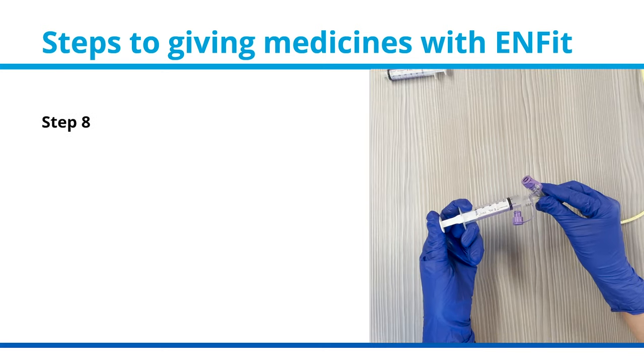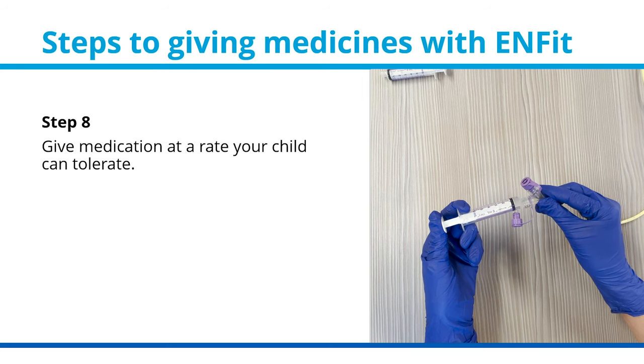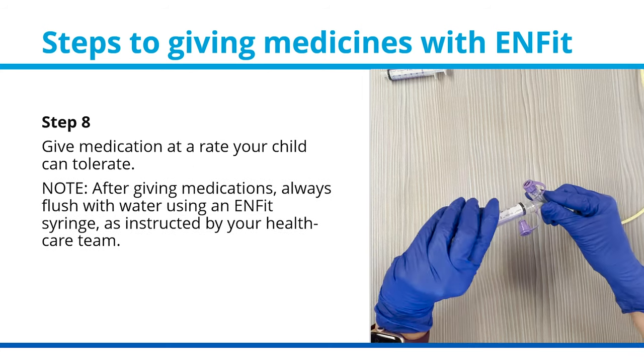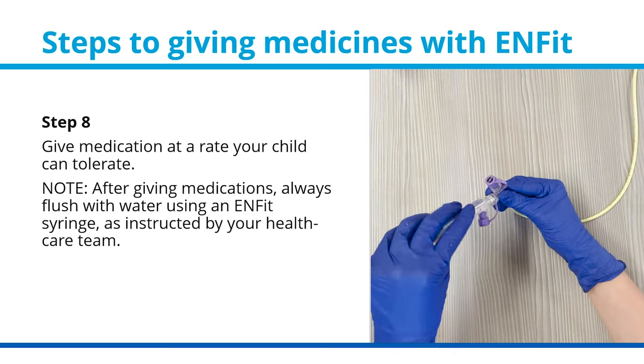Step 8: Give medication at a rate your child can tolerate. Note: after giving medications, always flush with water using an ENFIT syringe, as instructed by your health care team.